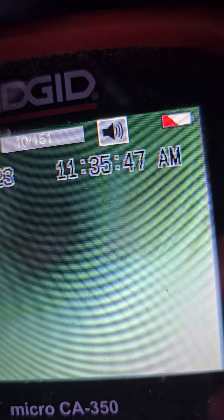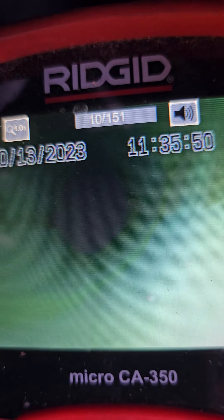Okay, we're inside the sewer line. Inside a sewer line. This is green SDR.